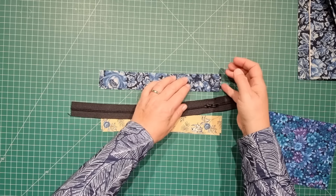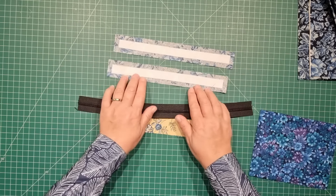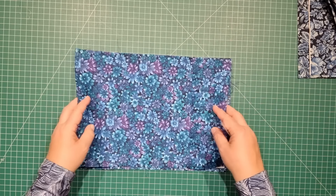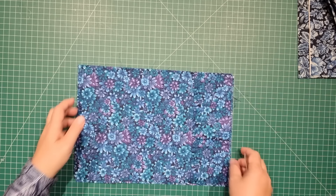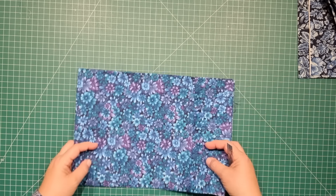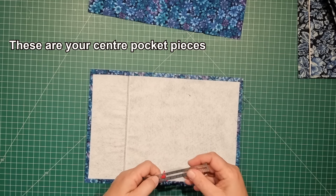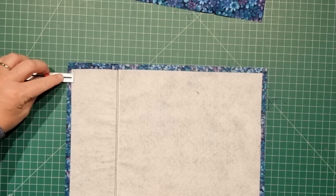For the recessed zip, grab your small bits of stabilizer and fuse that to the wrong side of the outer fabric. Now let's set everything else aside and work on the two center pocket pieces. We need to put a zip in right along the top and have some zipper tabs. Grab one of your pocket pieces — my seam allowance is one centimeter from the outside edge.